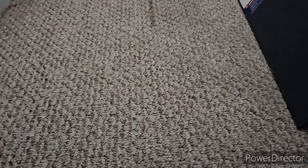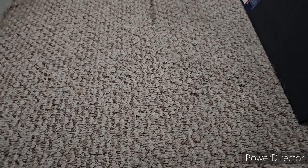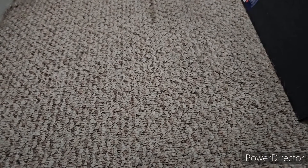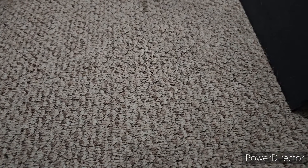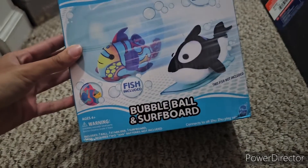What is up everybody? My name is Ryder Renegade and today we are once again unboxing more Zuzu Aquarium. This time it's going to be some accessories that fit the theme of the new Zuzu Aquarium franchise — the bubble ball and surfboard.